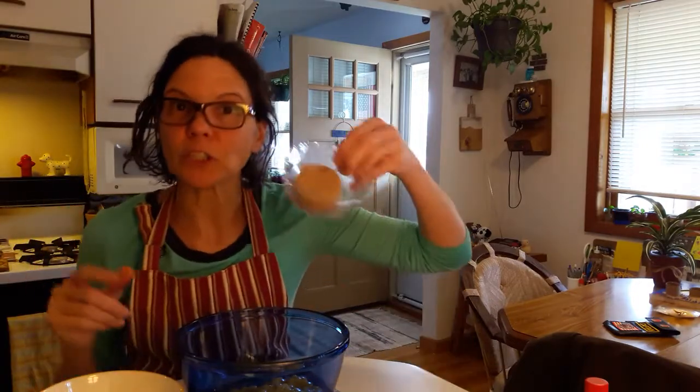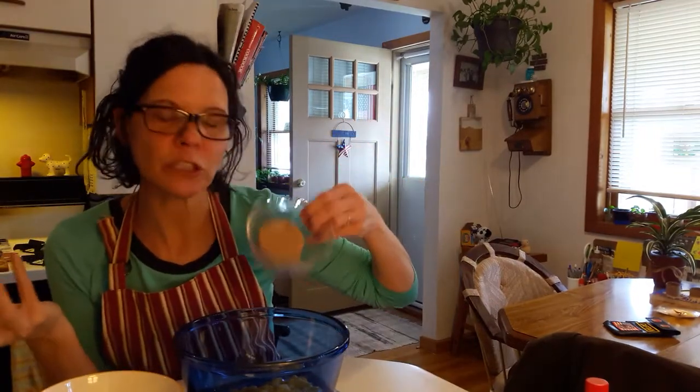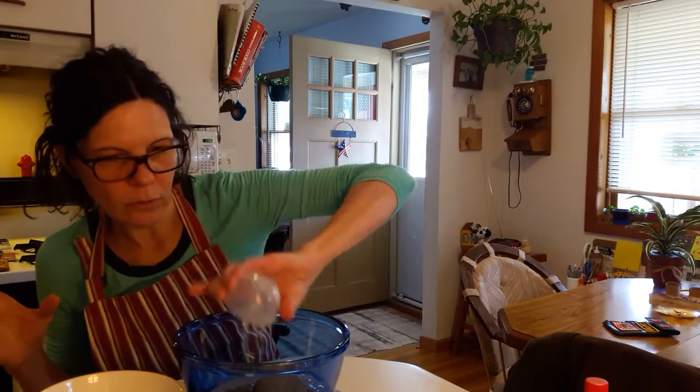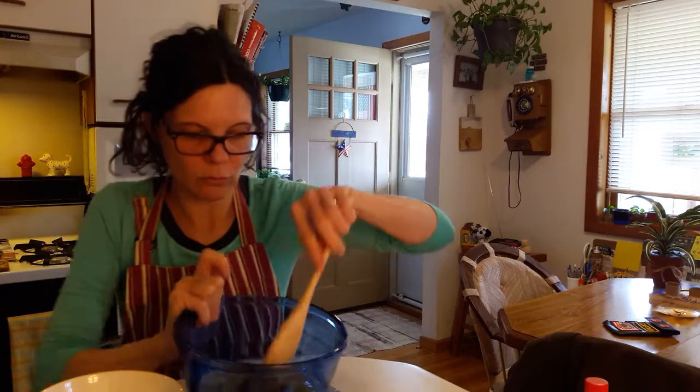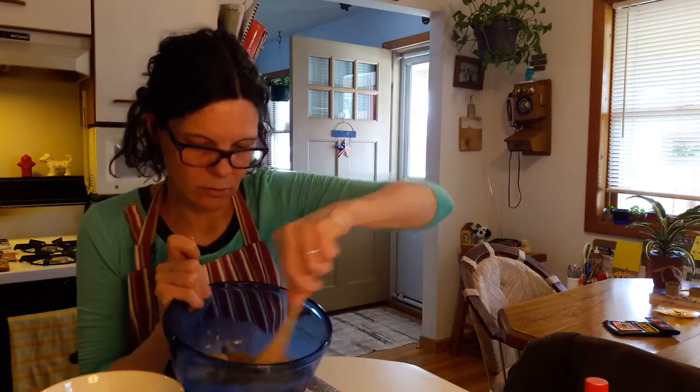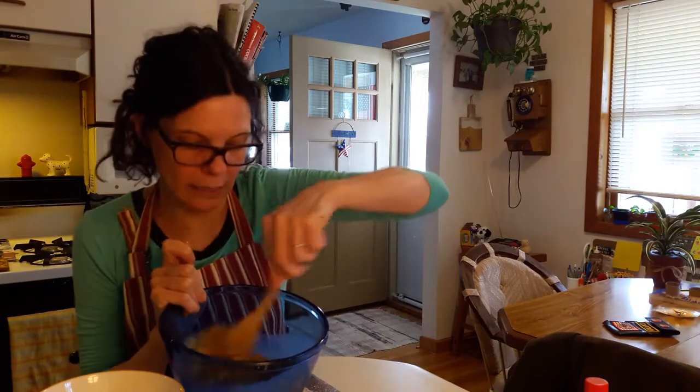Take your sugar — you can have white sugar or brown sugar, doesn't matter — and some milk. Put that in a bowl. Use your spoon and mix it all around. These are all the wet ingredients.